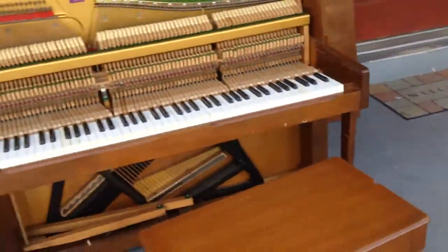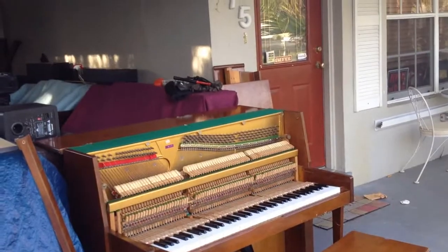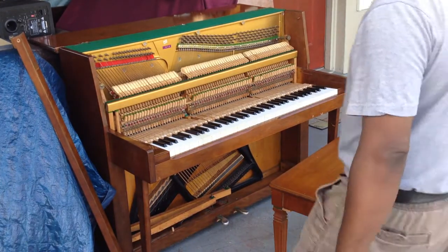I'm going to do more videos on this, but what I wanted to do — I just finished tuning it and finished doing the first part of the regulation. So what I want to do is actually play it for you guys. Here you go, I'm going to play every note.